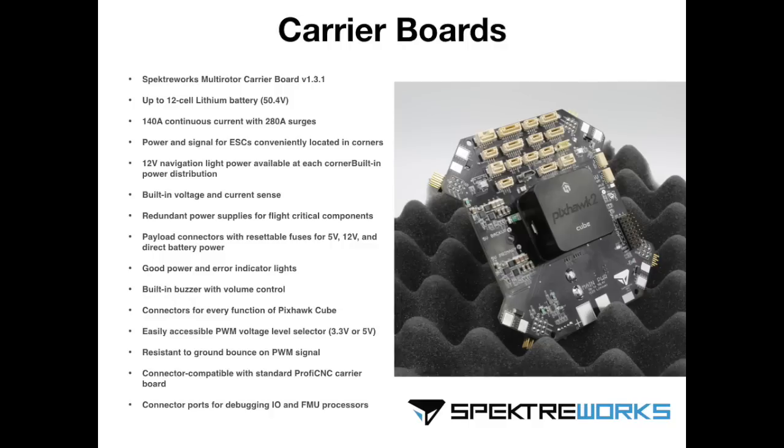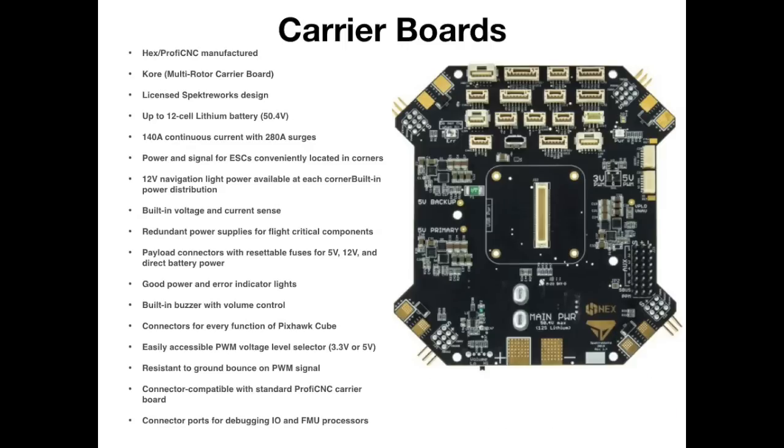The next board worth considering, especially for multi-rotor users, is the SpectraWorks multi-rotor carrier board. It has everything built in: voltage regulation, current sensing, and various other options. It's set up in a quad configuration with inputs and outputs on each corner, and it also allows for a coaxial setup with two motor outputs on each corner. If you're a multi-rotor builder this is certainly worth a look, though it is quite large. There is also a version of this carrier board made by ProfiCNC called the Core, built under license from SpectraWorks — basically the same board, so whichever is at a better price will pretty much do the same job.